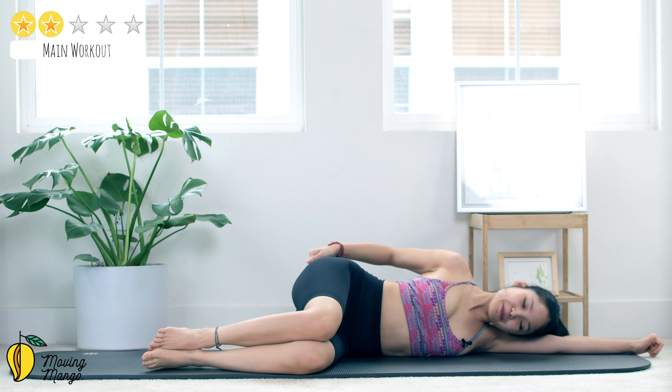Beautiful. Lean on one side, just sit up. Inhale deeply through your nose and exhale deeply through your mouth. And that's the workout for today — thank you so much for joining me, I hope you enjoyed it. Let me know how it went for you by commenting below, I would love to hear from you guys. And I'm going to see you tomorrow for the next workout. Bye bye!